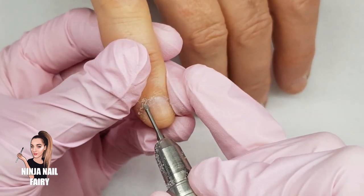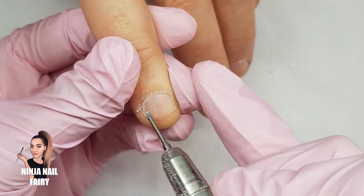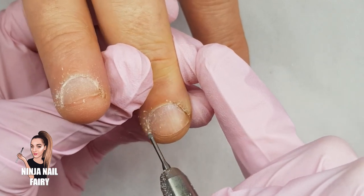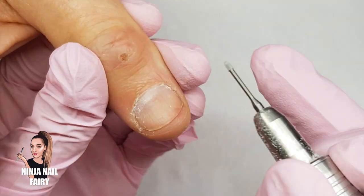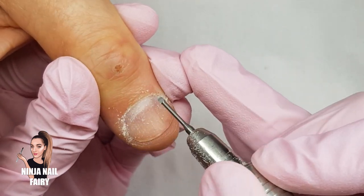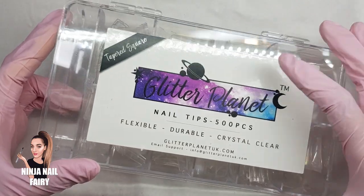Then it's time to come in with our cuticle bit. So this is just the cuticle bit we have listed on the website — I'll have it linked for you guys down below. It's one of my favourite bits for the cuticle area, just for removing that excess dead skin and overgrowth of cuticle that's come down onto the nail plate. It is perfect for getting right up into those side walls and the corners and the tricky bits that your file cannot reach.